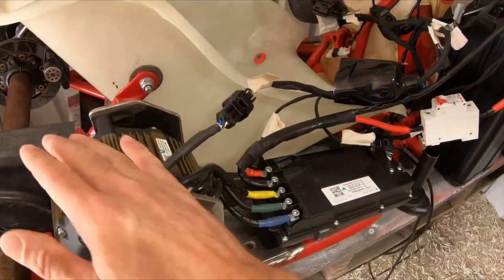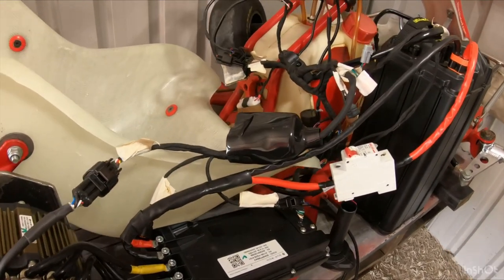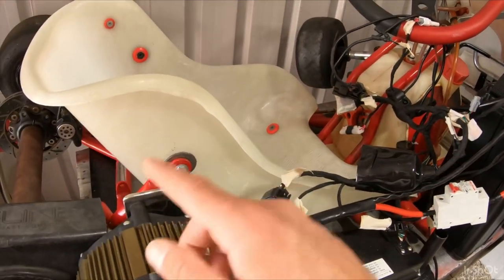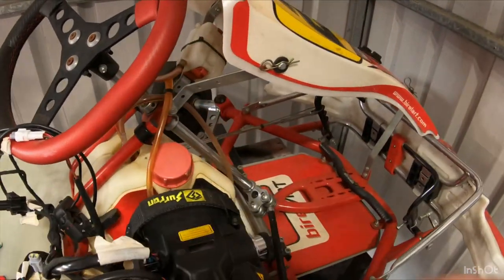Here's the controller. I'm going to mount it up top — I was going to mount it down there but there's not enough room for the phase wires. I could extend them, but I just want to build this with pure Siron parts. I think it'll be better up there anyway because it gives me room to run my cables for the battery. I've just put a new seat on there; the last seat had a hole in it.